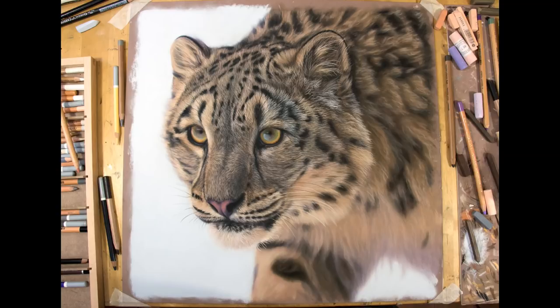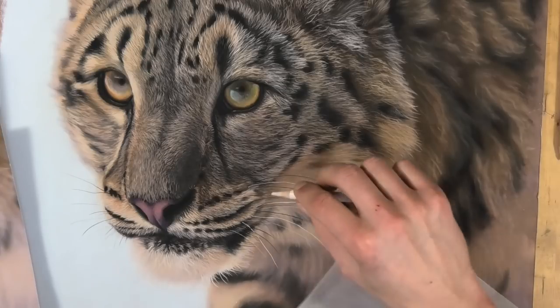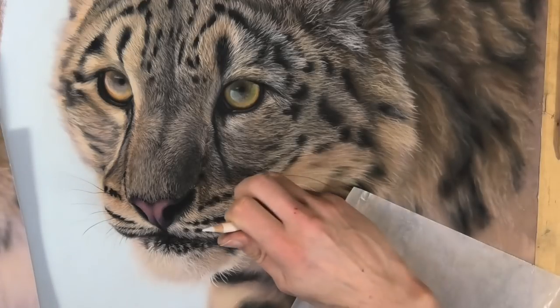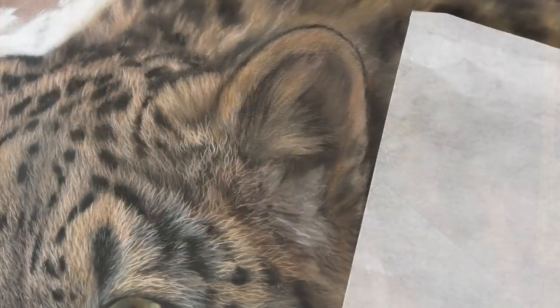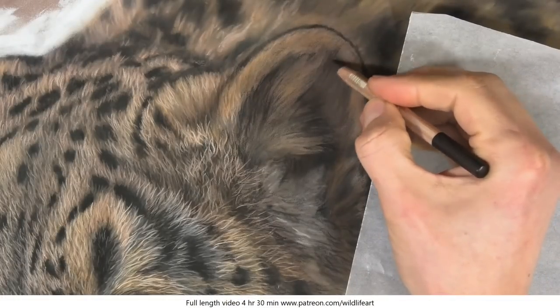Just before we start, I'm showing a little clip from the full length video so you can see the kind of detail I reach at the end of those four and a half hours. But let's zoom in now on the ear and really see how I detail that section in particular. So zoomed right in now.